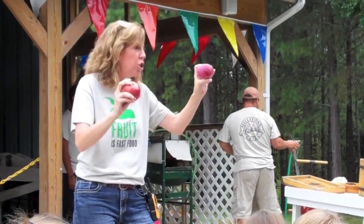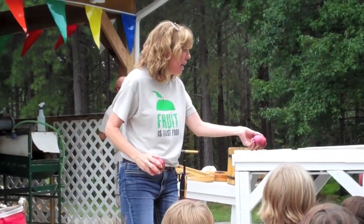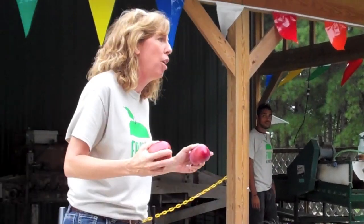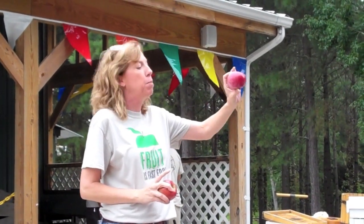If you wash and polish your apples, look what happens — it's shiny! See how shiny that's going to be? So when you take your apples home today and wash them, get a soft cloth or a paper towel and polish it. You will get it shinier than anything you ever find in the store, just from the natural wax in the apple.